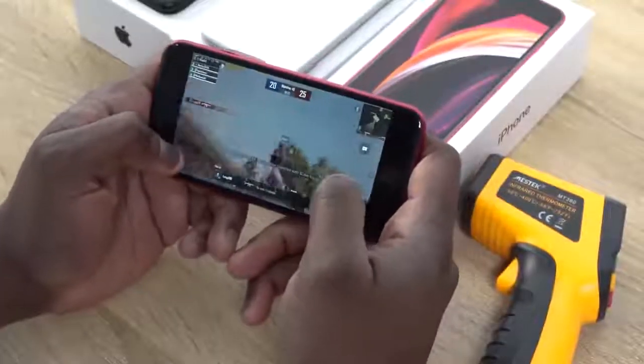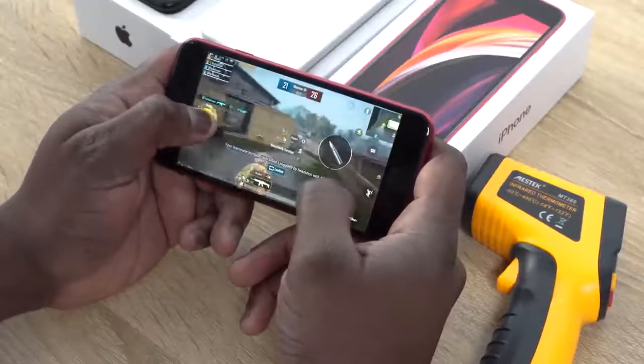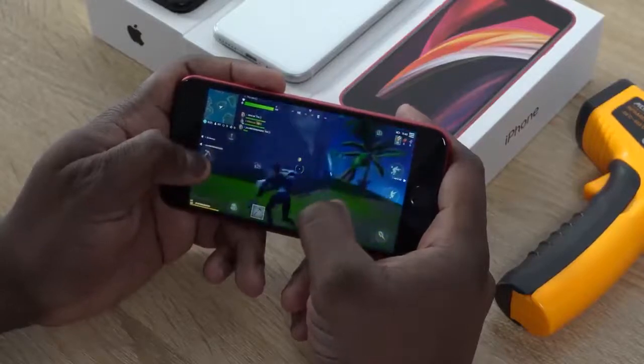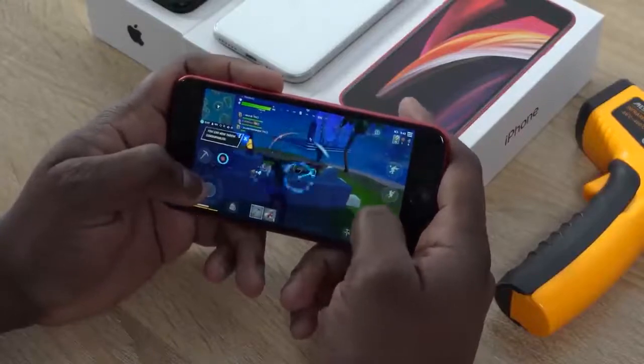Performance on this device is as to be expected. The A13 Bionic chipset found on the iPhone 11 Pro Max works tremendously well on this device. Games run smooth and we can play games like PUBG Mobile and Fortnite at max settings without any frame drops. Fortnite runs at 60 frames per second because the display supports 60 frames. It runs really, really well all together.